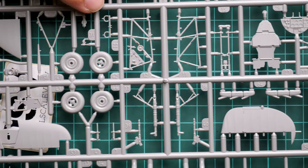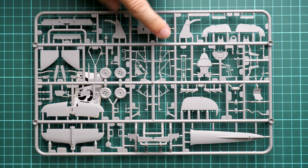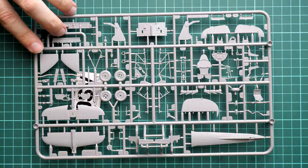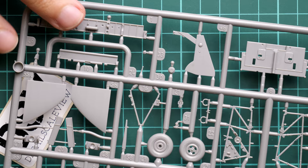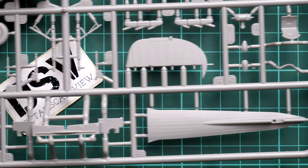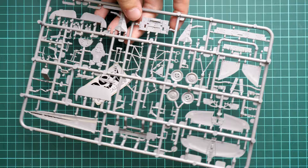Here we have the second gray plastic sprue with a mix of parts. In the middle you can see the cockpit walls, instrument panel, rear bulkhead, rudder, bottom fuselage panel, and the tail wing — a mix of external and internal elements. The attention to small pre-molded details is really great, so if you're not a fan of aftermarket, you should be fine — the manufacturer provides a lot out of the box. You'll just need to carefully paint, weather, and assemble everything, aided by guiding elements in all necessary places.